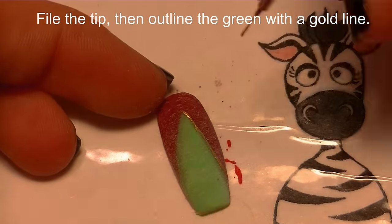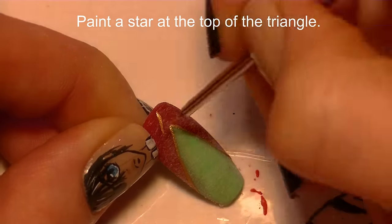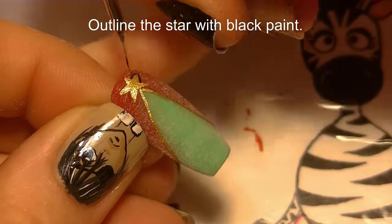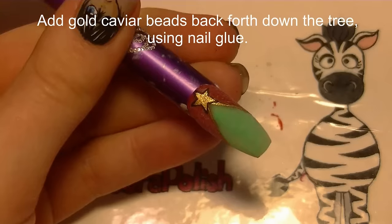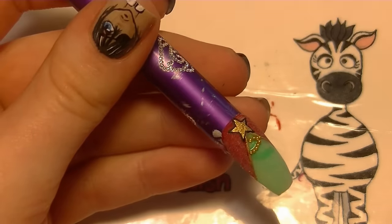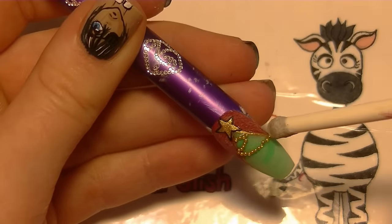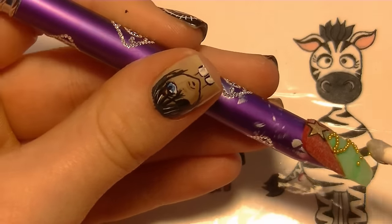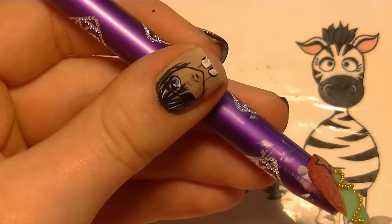Once that's done, I'm going to be outlining the tree with gold paint. Now I'm going to be painting a star at the top of my tree — I want it to really show up, so I'm going to outline it with black. Then I'm going to be applying gold caviar beads in a zigzag going back and forth across my tree using some nail glue. This is a very tedious process, but you can't rush it or the beads won't stick — slow and steady.